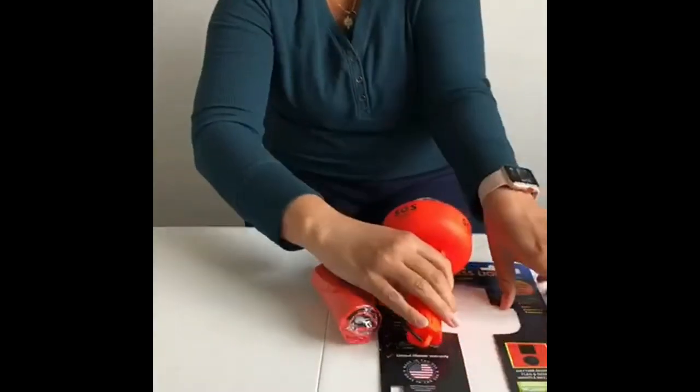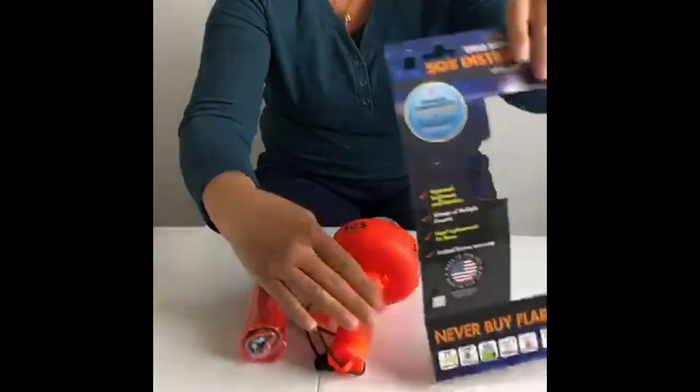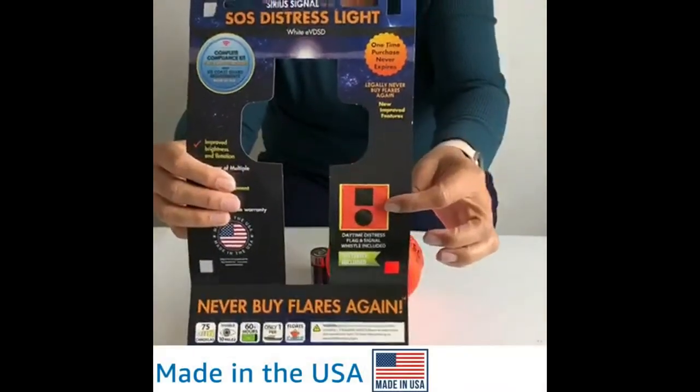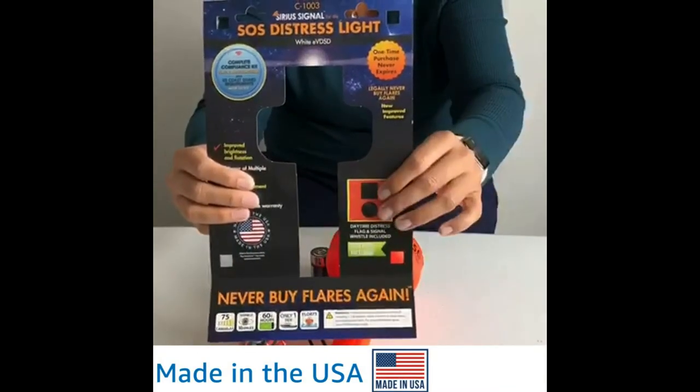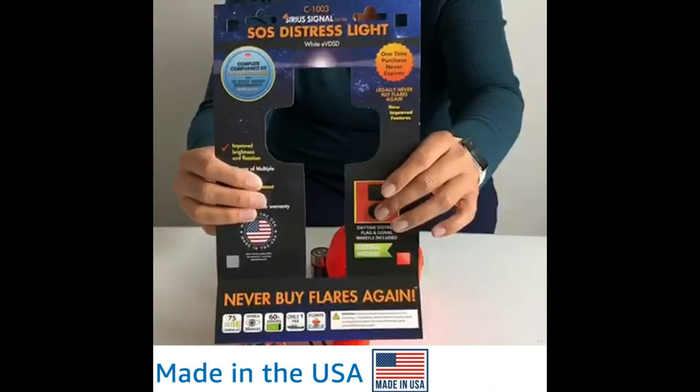This is what the daytime flag looks like, just so you know. It fulfills the daytime requirement for this visual distress signal.